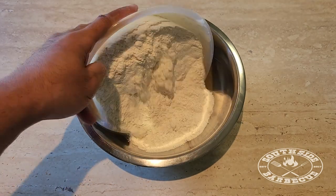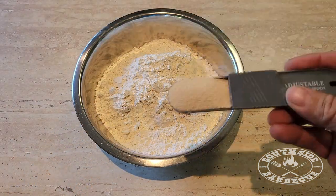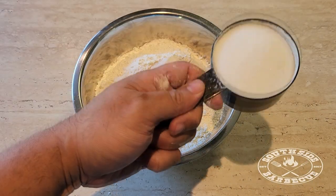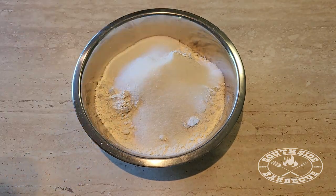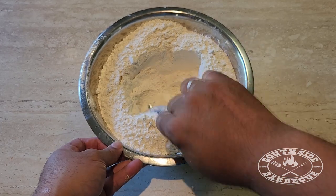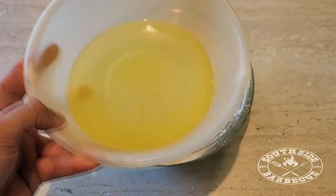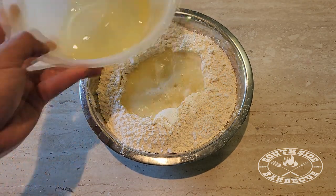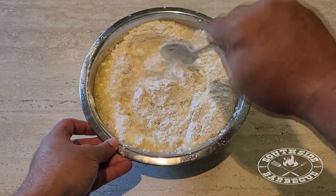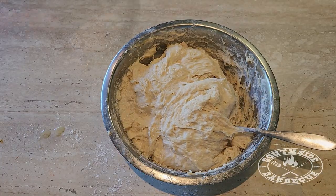It's time to start on the dough for our light and fluffy pork buns. In a bowl we're going to start with four and a half cups of all-purpose flour. To that we'll add three teaspoons of instant dry yeast, two and a half teaspoons of baking powder, and about half a cup of sugar. Once all the dry ingredients are mixed together, we create a well in the middle and add our wet ingredients — a mixture of half a cup of oil and one and a half cups of warm water — and gradually combine until we get a nice wet dough.